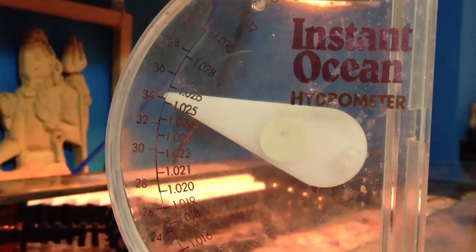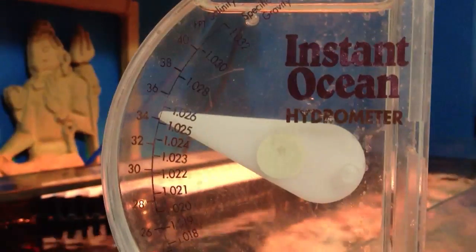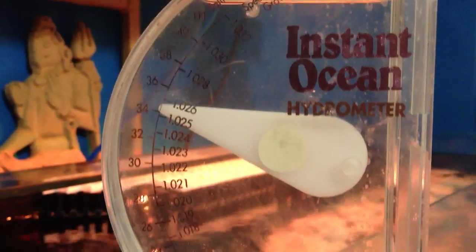That's going to be covered in another video. My salinity level — there we go — is just about 1.025, just peaking just over that.